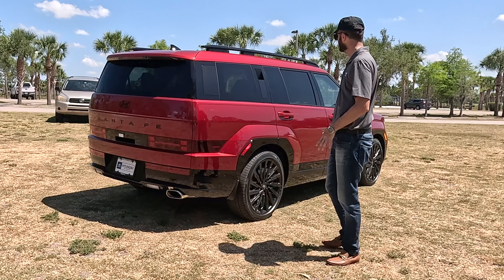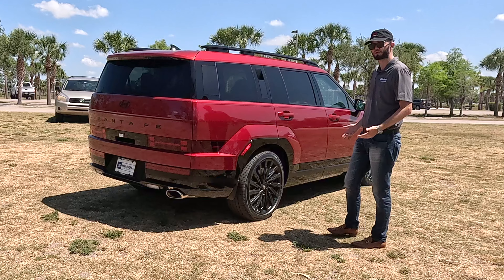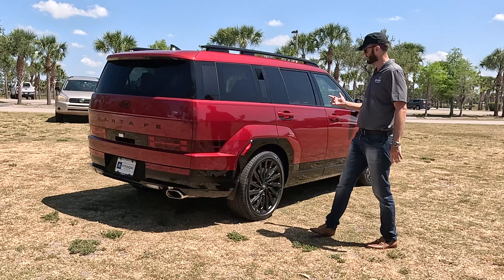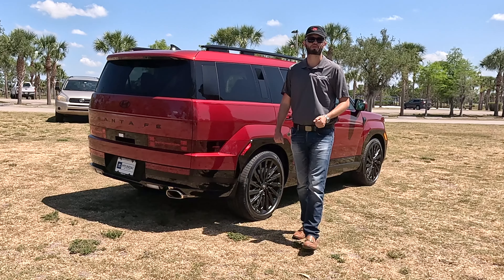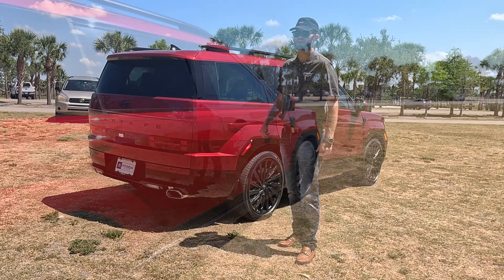It does look like a Land Rover Defender, though when you think about pricing, this isn't in that slot because it can't do what a Land Rover Defender does. But if you like the style, you tick the box. If you don't like the eight-speed wet dual-clutch, go to the hybrid — it's a six-speed automatic transmission, but towing drops to 2,000 pounds max.